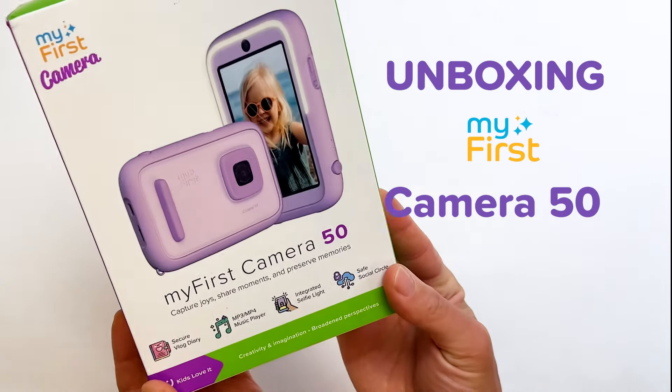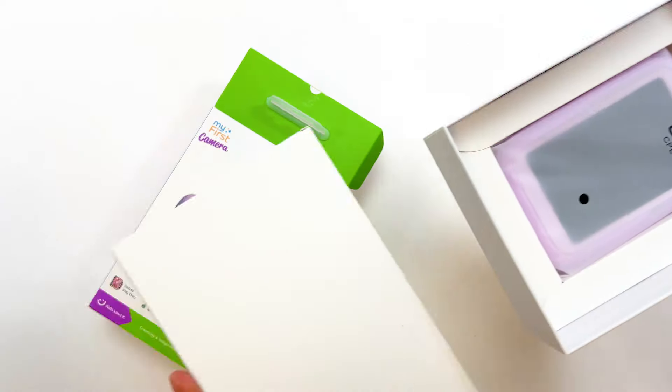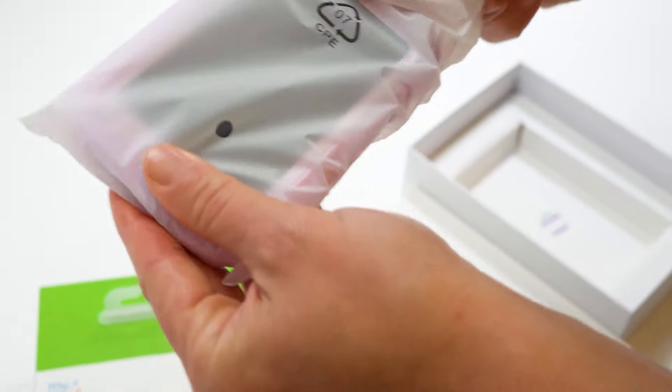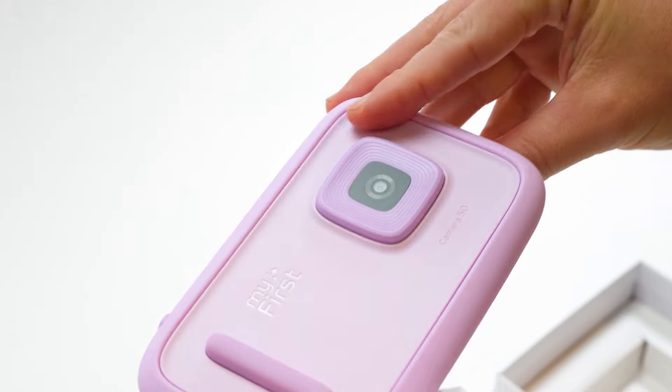It's time to unbox the all-new My First Camera 50, the all-new AI-boosted camera made just for kids. This camera is poised to be one of the most advanced cameras for kids this year, so let's see what we get when we order this all-new camera.